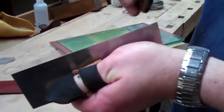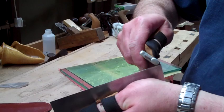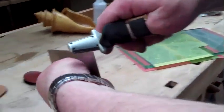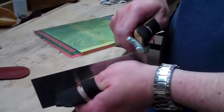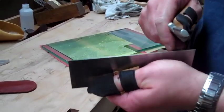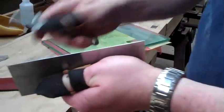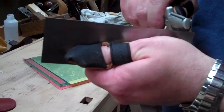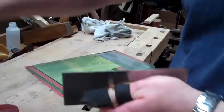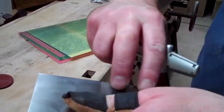Now we can turn those burrs over and create a rounded hook on each side of the scraper, simply by placing the burnisher again holding it at 90 degrees, and we just make a clean swipe along the edge — and you can actually see the hook turn over. I haven't quite got to the end on that one. Same on this side. Again, I haven't quite gone all the way. And I can now feel that hook turned up on both sides.